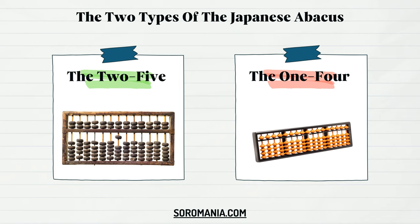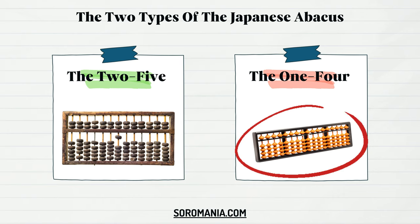In this course, we will be using the 1-4 abacus. So be careful before buying your own abacus.